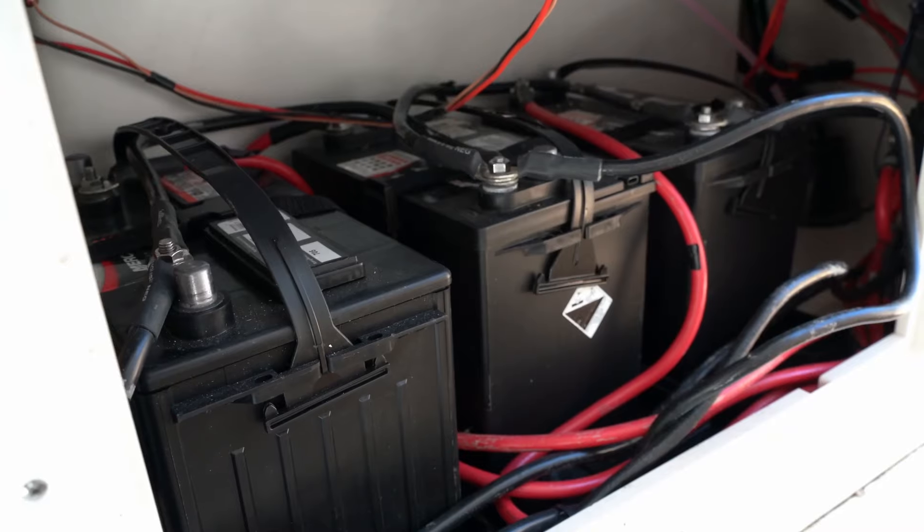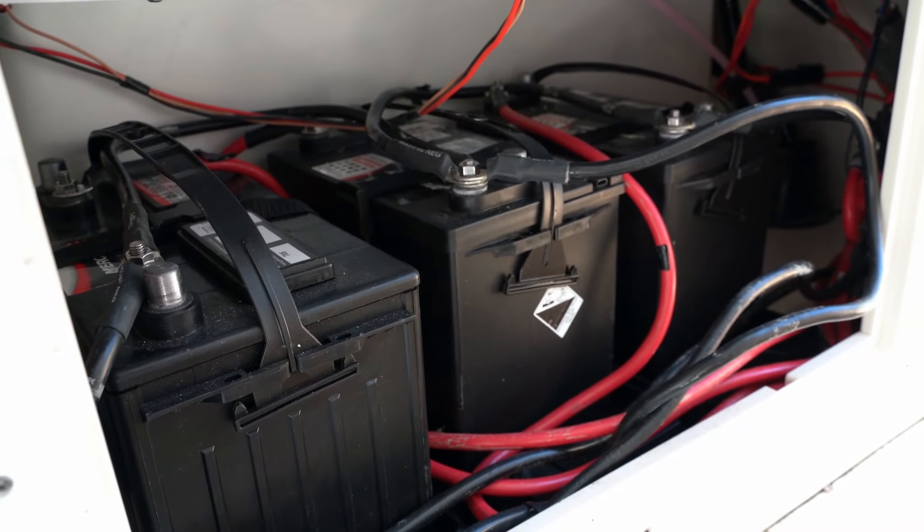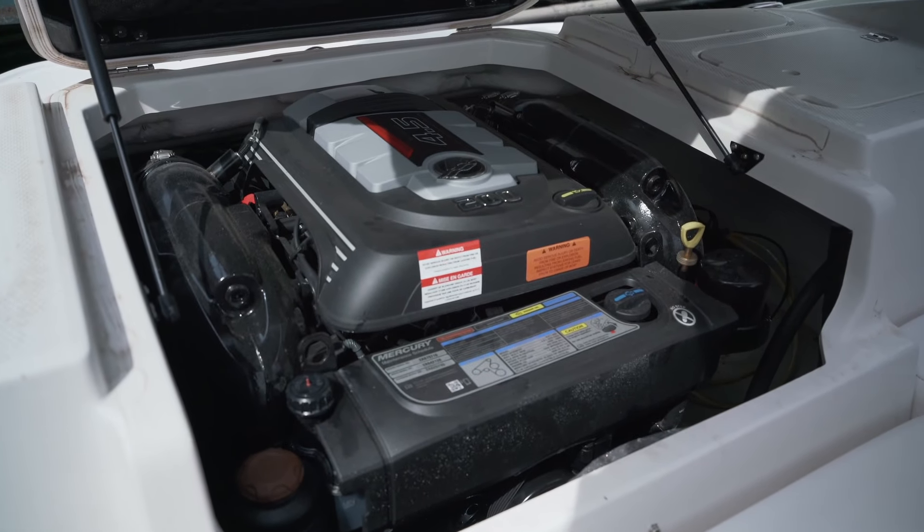In our service department we field phone calls all season long from people who can't get their boat started. And often it's a legitimate issue — there's a problem with the engine, or a problem with the battery, or some other issue is causing that engine not to be able to start.